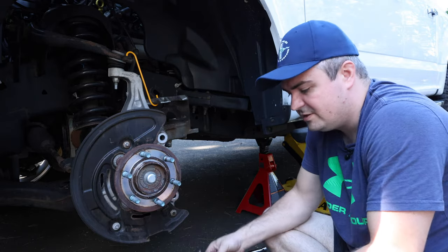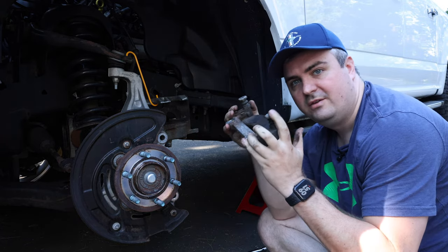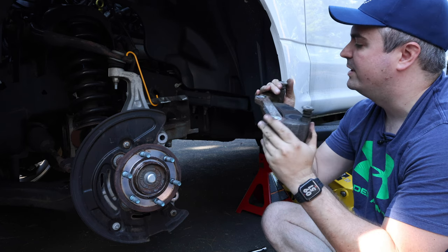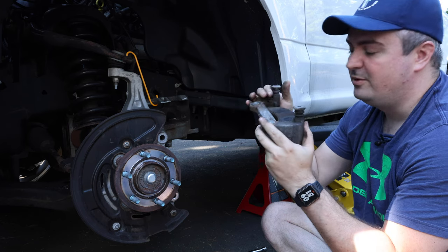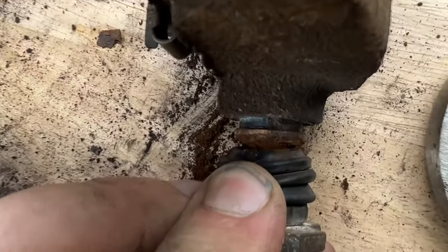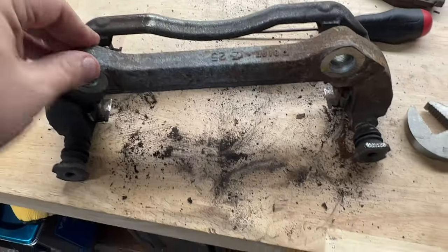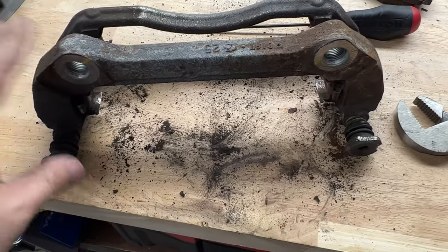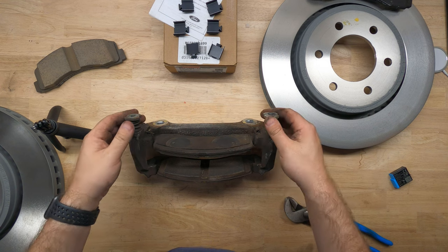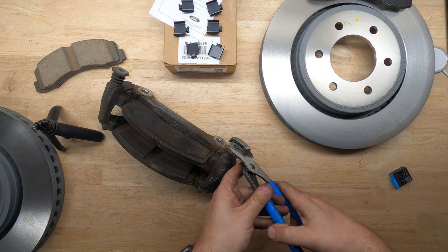Now we're going to go ahead and inspect the caliper bracket. The first thing I noticed is we have one slide that's moving freely, but this one is not. So we're probably going to have to work on freeing it up. If we can't free it up, we might have to replace it or clean it out. I think if you look in there, it's completely corroded. So not only do I need to get this out, I think I'm just going to replace this entire bracket. We're going to try to free this one up by slowly rotating it.